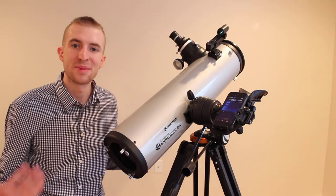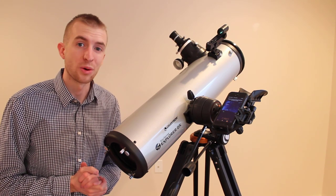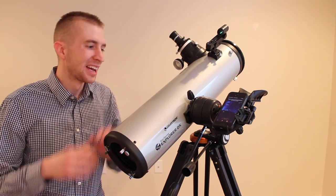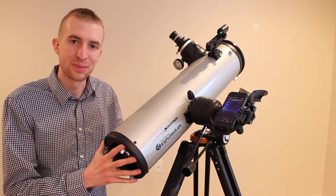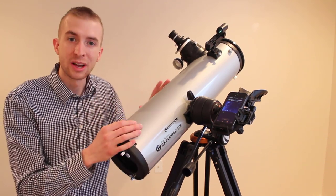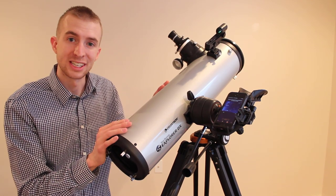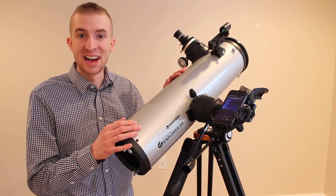You are set up and now ready to observe. Enjoy your first night out — astronomy is a very rewarding hobby if you're just getting into it, and you could get addicted pretty quick. With practice, you'll be up and running in about 2 minutes with this setup, so it's really awesome for beginners. If you have further questions or want to see more of the app, check out my full review of the Celestron StarSense Explorer DX. Thanks for watching, clear skies, and have a good one.